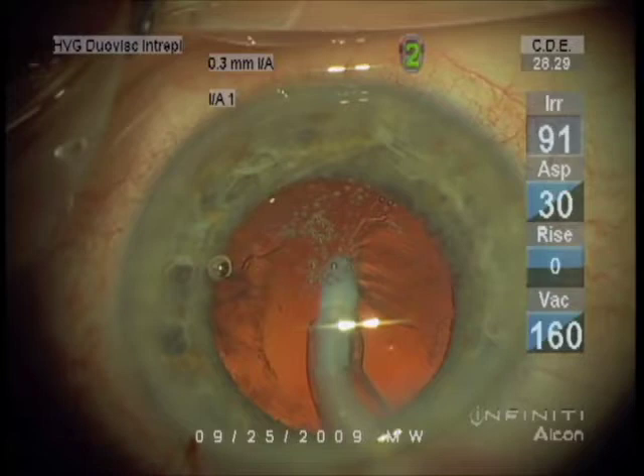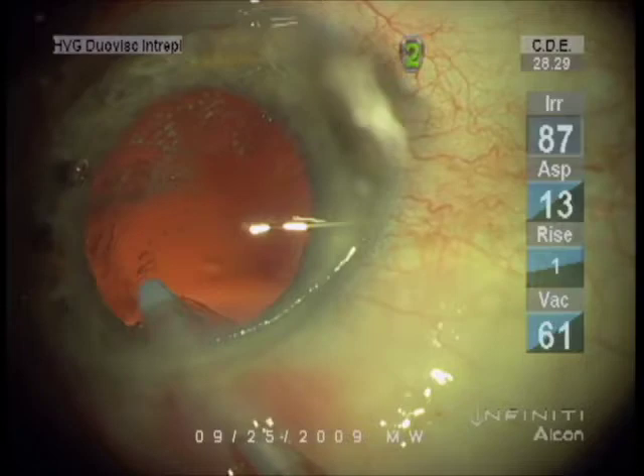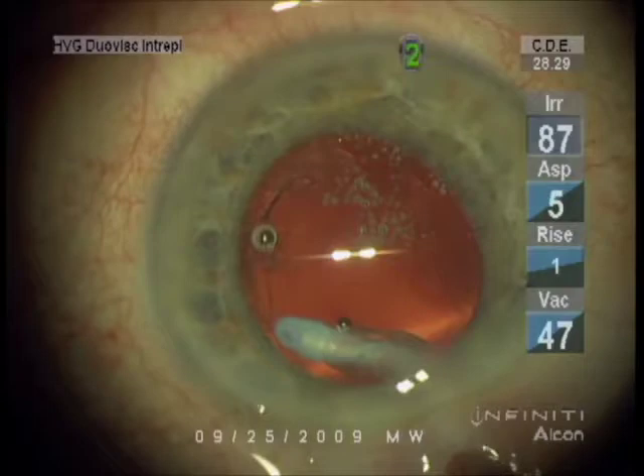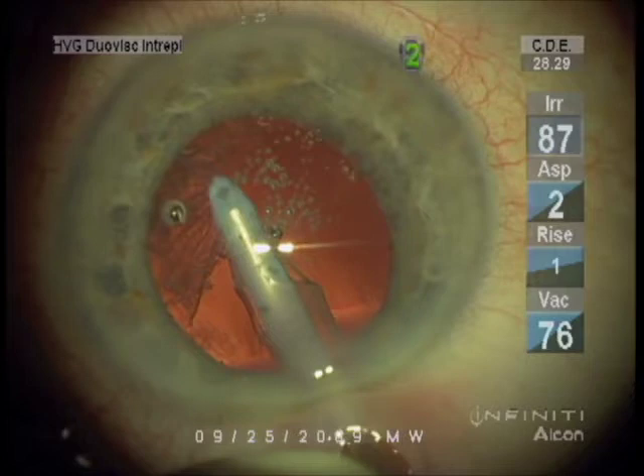Cataract surgery back even as recently as the early 70s involved a very big incision and the entire lens was removed. Before the development of implantable lenses, that meant the patient was aphakic — without a lens — requiring big thick glasses. But with the development of ultrasound and foldable lenses, lenses are now implanted in the bag, inside the lens capsule, which has been determined to be the best position.